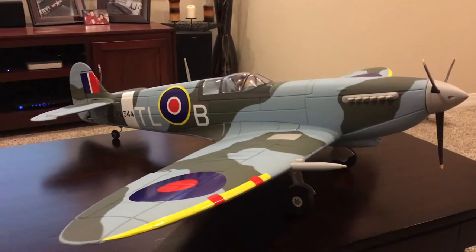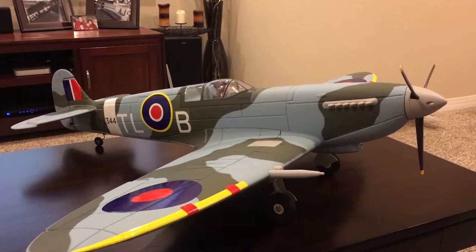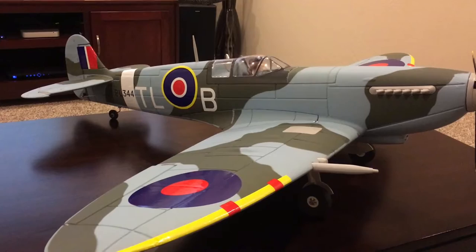First things first — it feels to me, based on the build, that this might have been one of the later production runs from Dynam. I'm not sure, I didn't look up any of their history, but the reason I say that is because they got a lot of things really right on this plane that some of the other planes suffered with. There are still a couple of things that need work, but first: the wings.